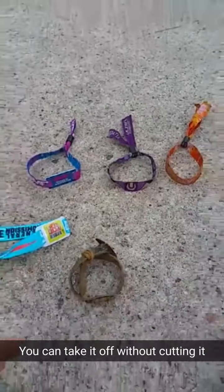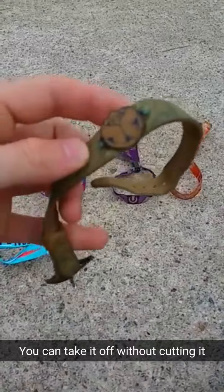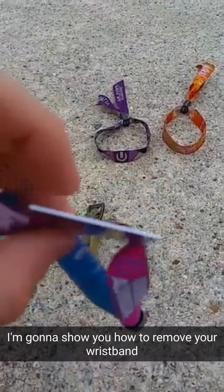There are lots of different types of festival wristbands, my favorite being this watch band style from Tomorrow World because you can actually take it off. A lot of people like to wear their wristbands after the festival, but a lot of times this plastic piece gets really annoying and the cinch makes it so you can't take it off.